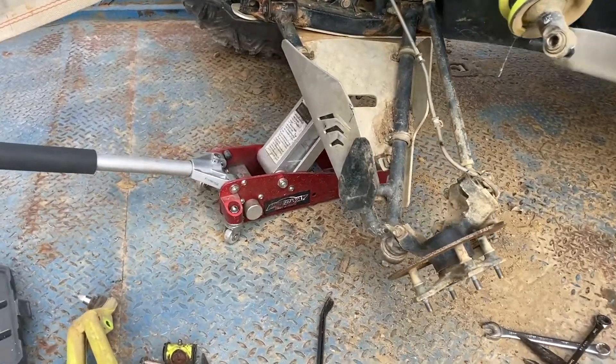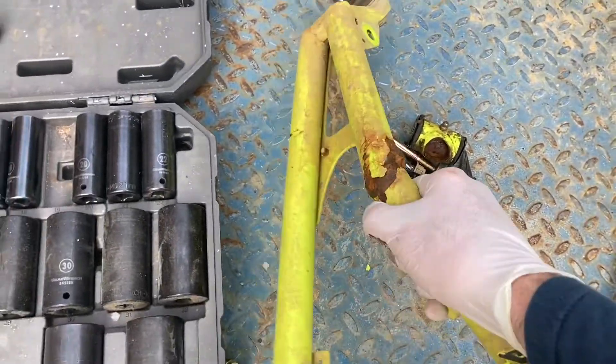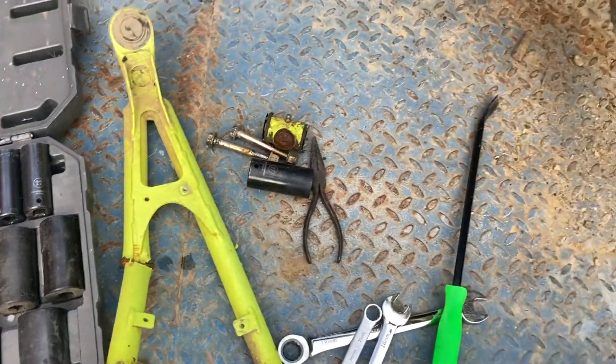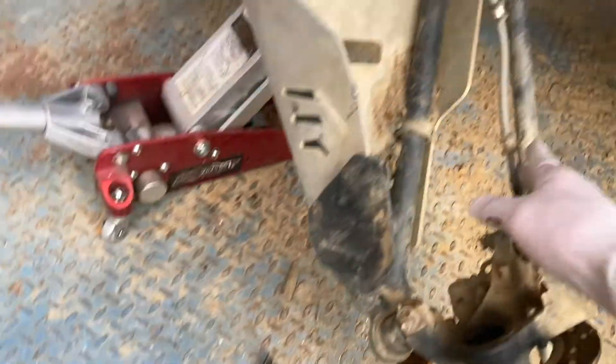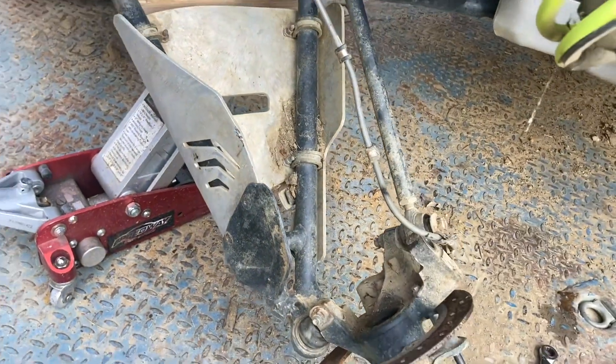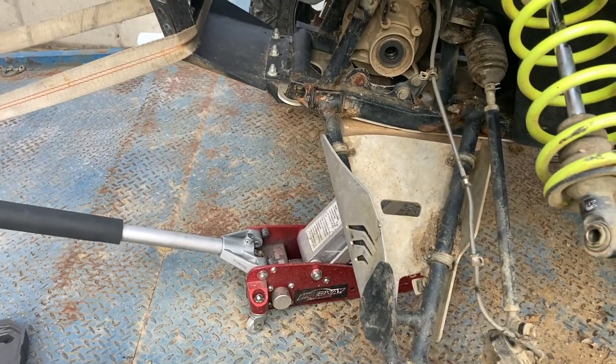I'm making some progress here. I got the old upper control arm off, and you have to drill out — there are rivets all along here to hold this brake line — so I drilled those rivets out, went ahead and got the axle shaft out; those just pull out.